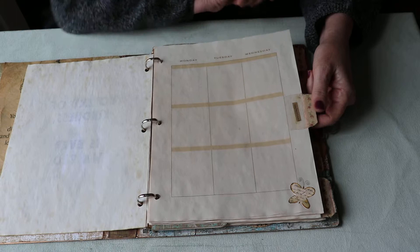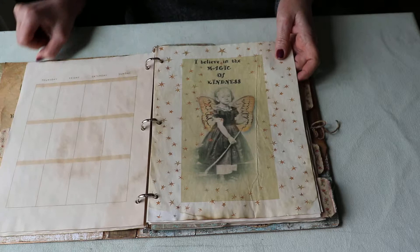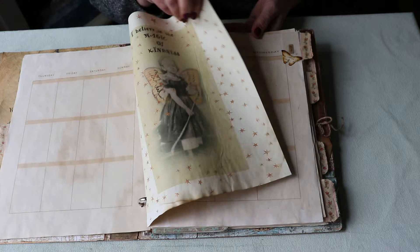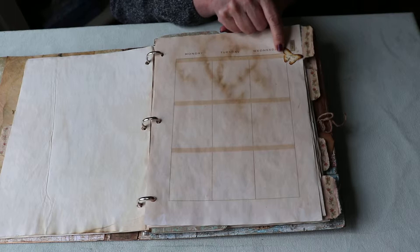The word 'understand' is such a powerful one. When somebody says 'I understand' after you've been pouring out your soul to them, it just makes you feel good. So that's an important word to me. Here are just four of the planner sheets. The page separating one month from the next says 'I believe in magic — in the magic of kindness.' All this paper has been coffee-dyed. The next tab's word is 'give.'